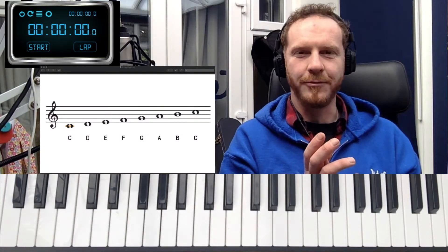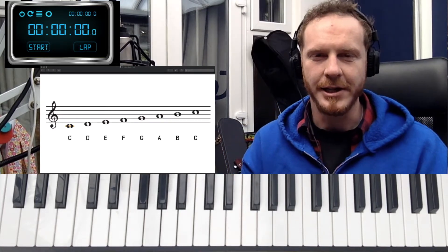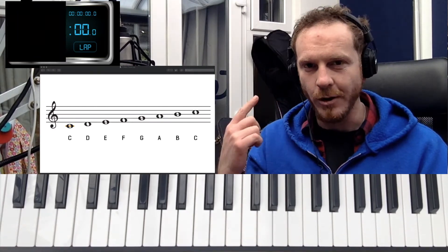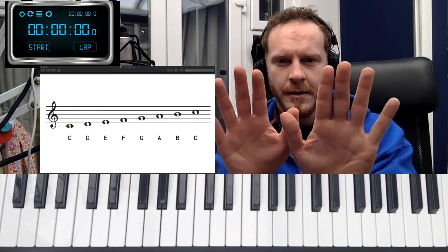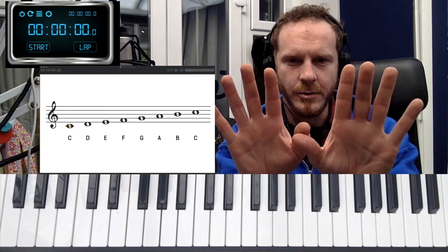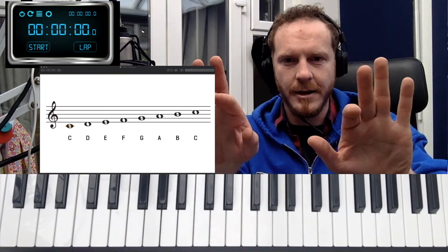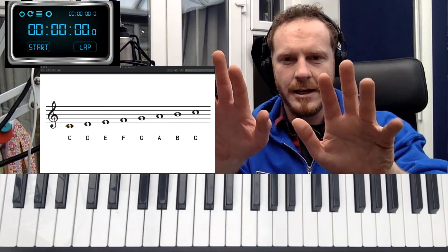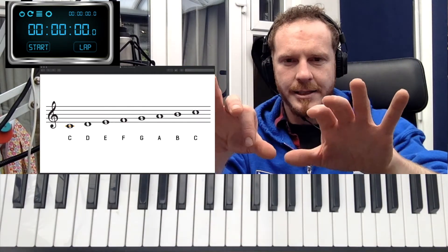Lesson four. This is the two-handed C major scale. Now this is a little bit more tricky than the mirror scale. The mirror scale is fairly easy compared because you are switching your thumbs at the same time, and when you come back down you are swooping your middle fingers at the same time.